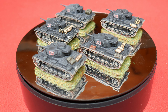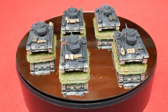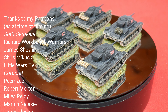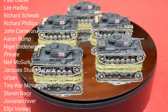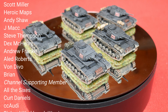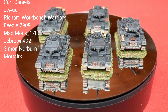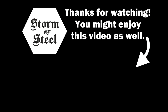That's it — nice and easy and they look okay from a tabletop distance. The PSC tanks are really nice kits, a pleasure to build, and come with a huge amount of choice for wargamers and modellers alike. I hope this video has been useful — if so please let me know in the comments. You can also help support the channel by joining my Patreon or channel membership, which gives you early access to all my videos. Thanks for watching and stay tuned for the next Storm of Steel video.